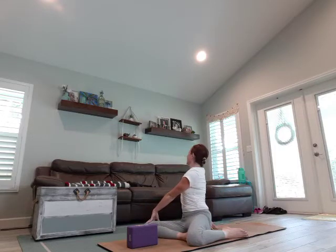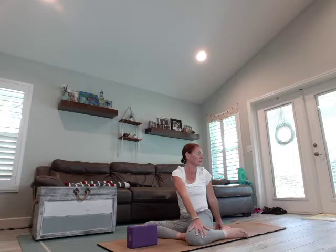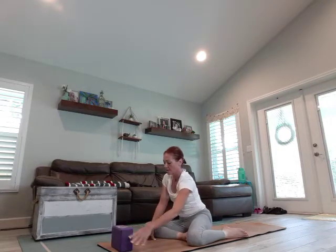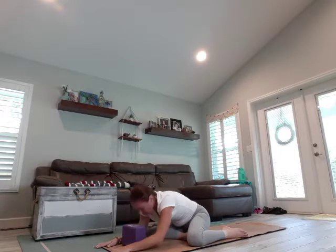We're going to bring that right leg behind us. Both sitz bones are on the mat and we're going to twist over to the left. Keep a nice straight spine, look over that shoulder. Inhale and exhale. Let's take it over to the right. Look over that shoulder. Inhale and exhale. Come through center, walk the fingertips out. You can use the block to rest your forehead, or just keep the neck in line with the spine. Deep inhale, empty that exhale. Deep inhale, empty that exhale. One more breath.